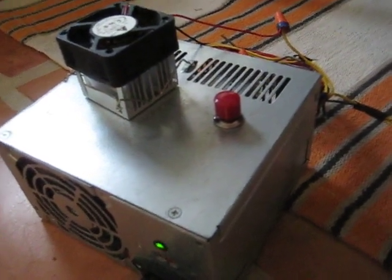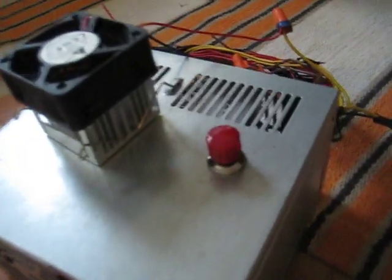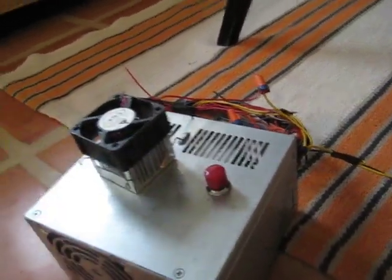Alrighty, this is part 3. I have installed a button. As you can see, it's plugged in. There's power. It's not running. And it runs.